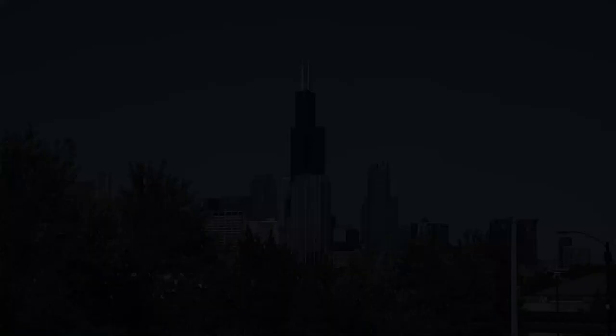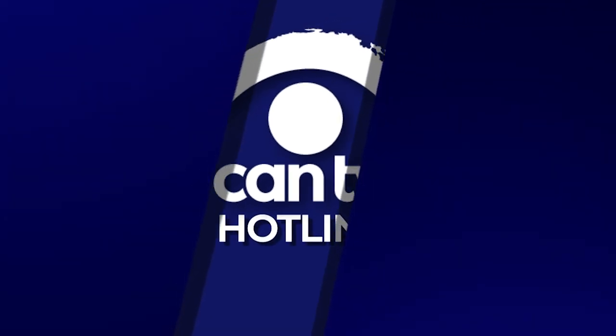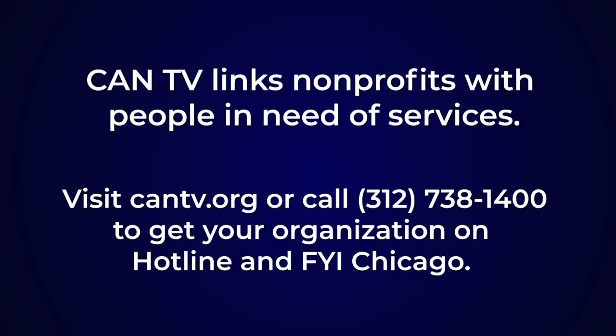With that said, I'd like to thank Charlie, thank the production team behind the scenes who helped us with this, and thank CAN TV. Come in, take a look, see what we're about, and spread the word. We'll see you around!